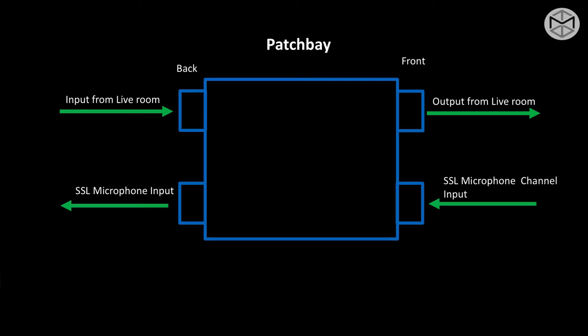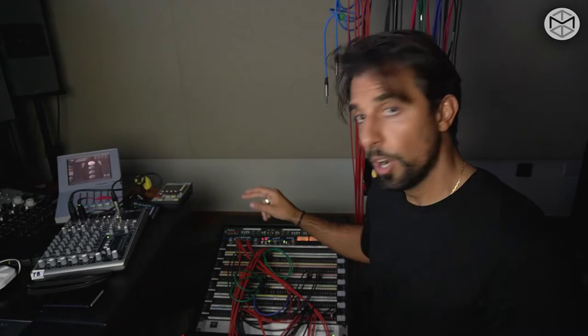The output of a patch bay can be found in the top row. Our goal is how to connect output to input. There are a few different types of patch bays, which I'm going to explain. So bear with me and enjoy the crazy ride of patch bay.